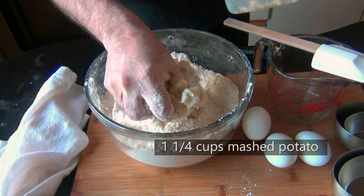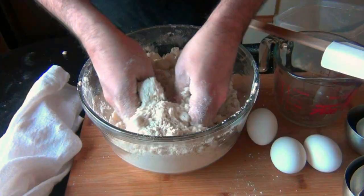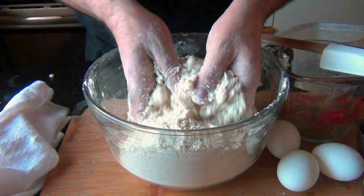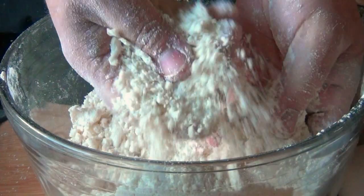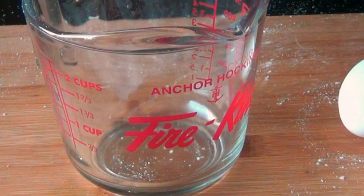Now we're going to add in our leftover mashed potatoes — these are cold, straight from the fridge. I have about one and a quarter cups, and you want to cut this in pretty much the same way you did the butter and the lard. Just rub it in with your fingers until most of the potato disappears. The more lumps of potato you can get out of this, the better your biscuits will be.